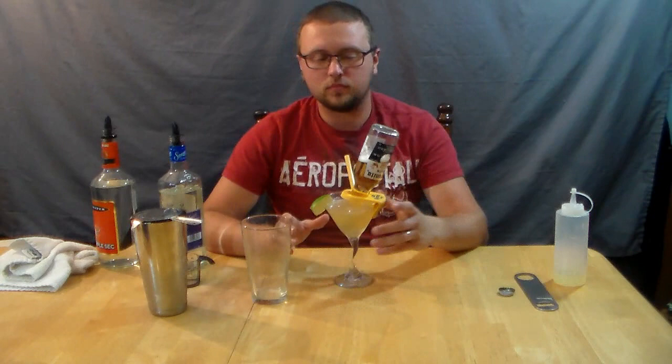It looks much more complicated in pictures, just because of the beer hanging there. That was actually one of the things I was most nervous about filming — I was afraid I'd spill the beer everywhere. I tried this before I filmed it and it was successful both times. If you're a margarita fan, you have to try this at least once — see how you like it. It's a fantastic drink. I'm going to finish off this delicious Coronarita. Thank you for watching An Idiot and His Liquor. Subscribe if you like it, and honestly try this drink out — it really rocks. I'd love to hear your comments, if you make it differently or how you feel about the drink. Let me know in the comments section. Thank you for watching. Happy drinking.